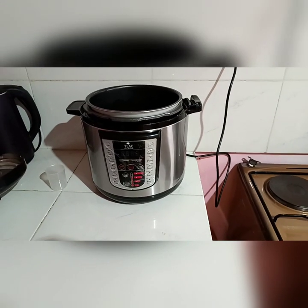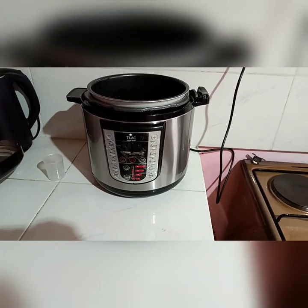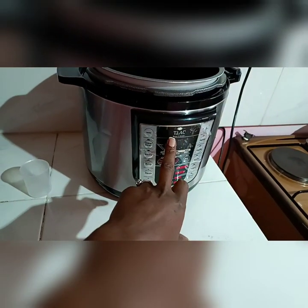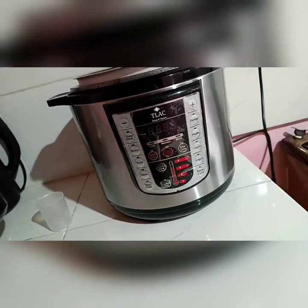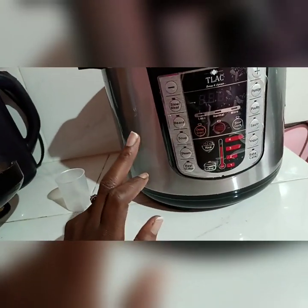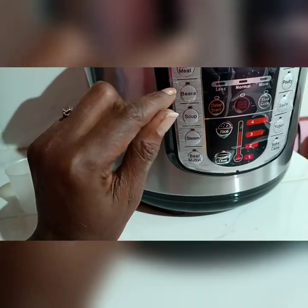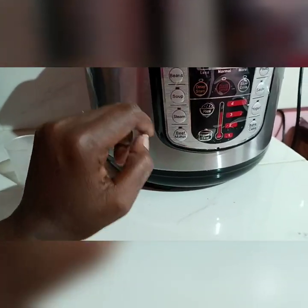Good morning guys! Most of you have been requesting I share a review of the pressure cooker. Mine is the Tilak brand, and as you can see from here, it has given options of what you can cook with it. So here we have stew and meat, here we have beans, here we have soup.